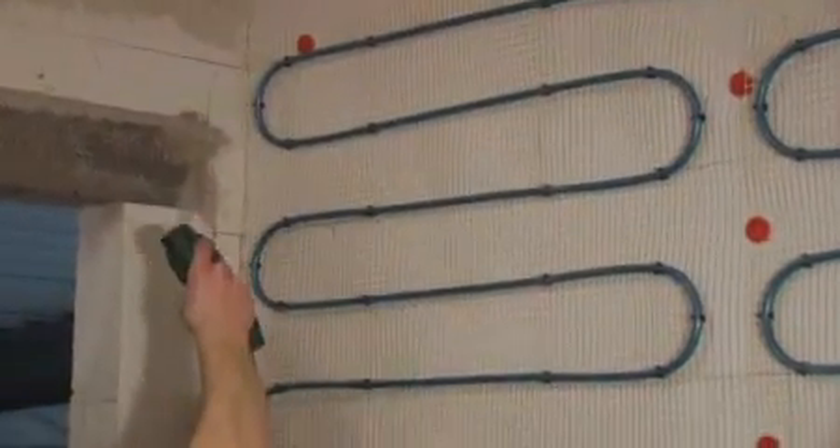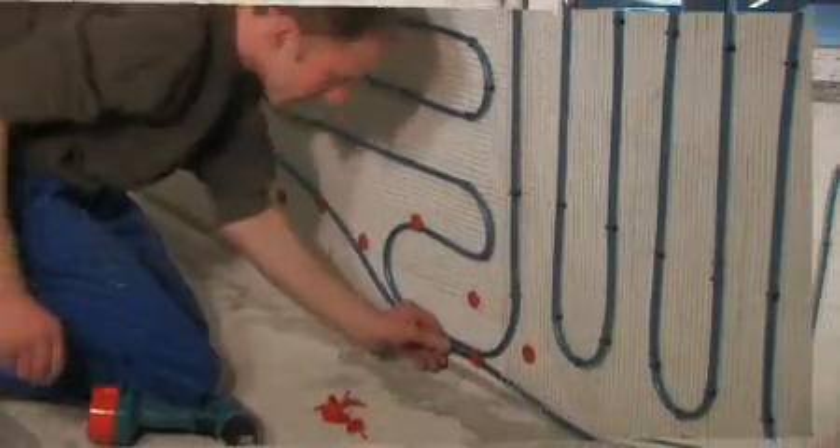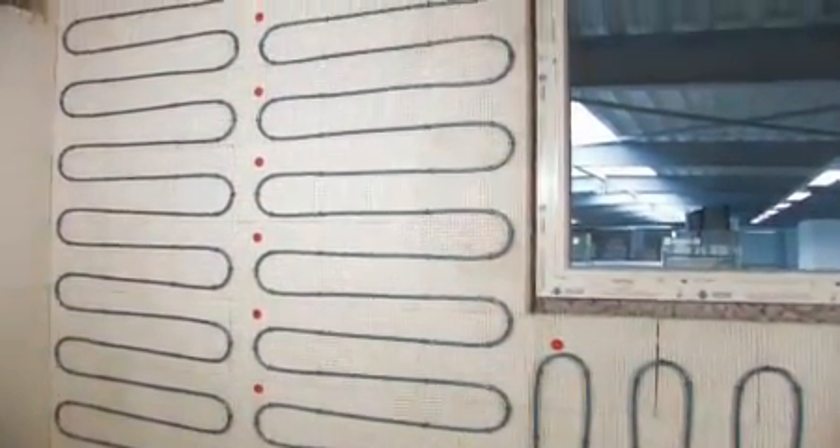On certain surfaces, the heating mats can be stapled. Before fixing the mats to the wall, it is important to remember to plan the route of the feeder pipes back to the manifold.